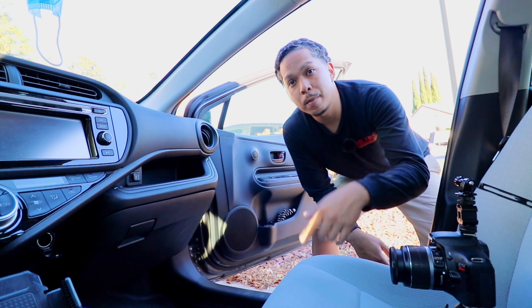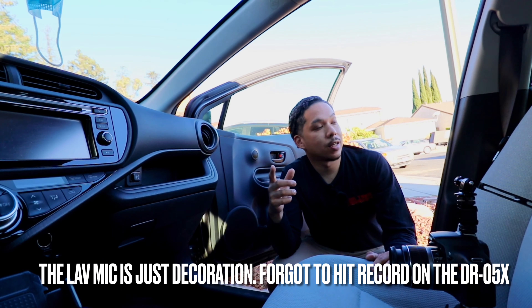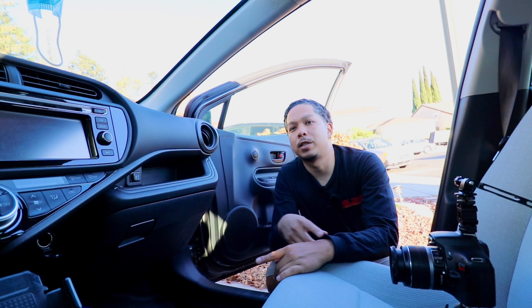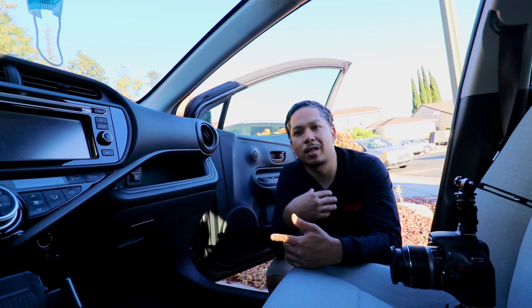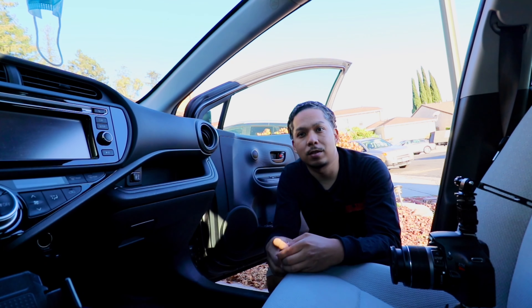2015 Toyota Prius C cabin air filter replacement. I already did this video yesterday, but it was brought to light that I did something incorrectly — I gave some incorrect information. Thank you Jack Promoter for pointing that out. I'm going to redo it. The filter is going to be new since I threw the old one away, but I'll do the steps to get a better angle. The previous chest mount with an iPhone wasn't great. Just pretend like the filter is old. Here we go.